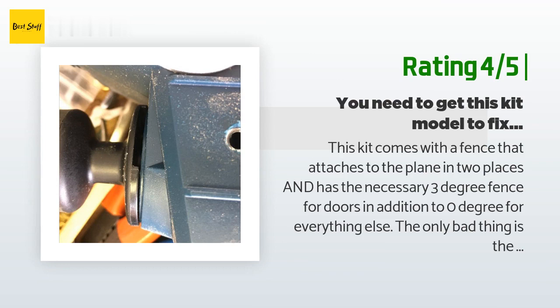All that said, running this tool down a swollen door using its solid fence attached at front and rear of the plane made for a quality job, even for someone without experience with a powered planer. After using it on two doors while they were hung, I would never get one of those designed without two attach points.